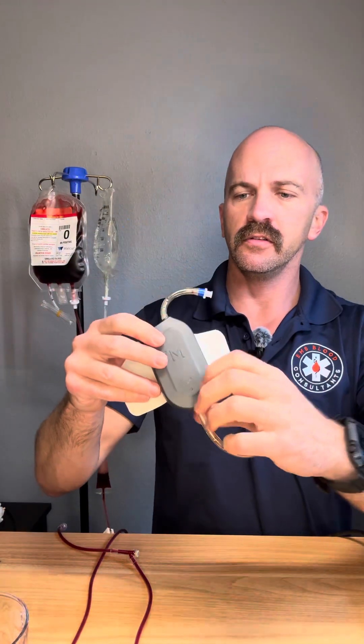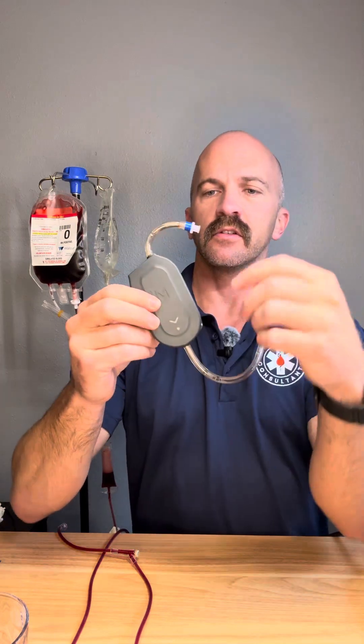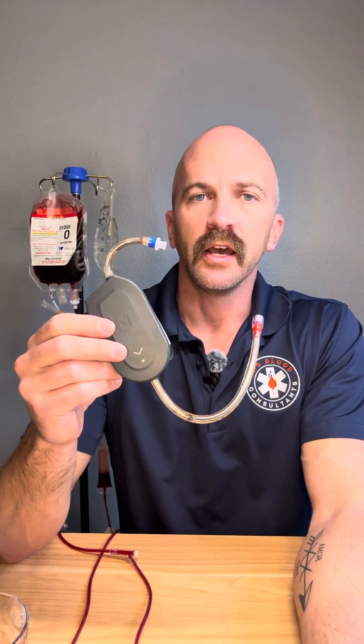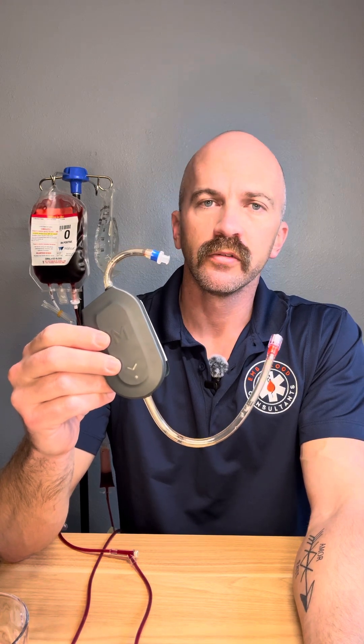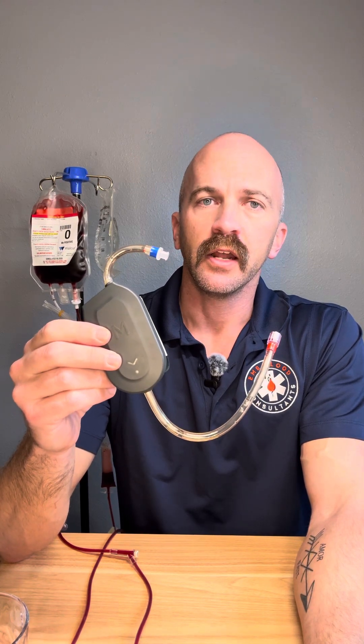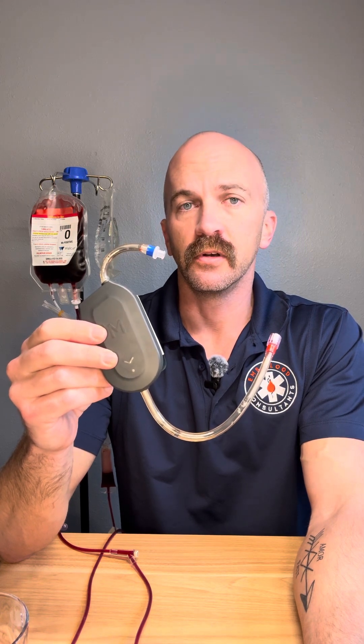This unit actually gets taped to the patient — I'll show you that here in just a second. This is going to heat at 150 mLs per minute. So that's going to be more than the Quantum at 100 mLs, but less than the Q and Flow, which is at 200 mLs.